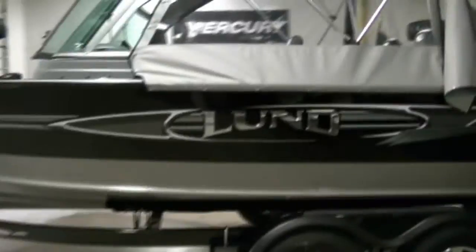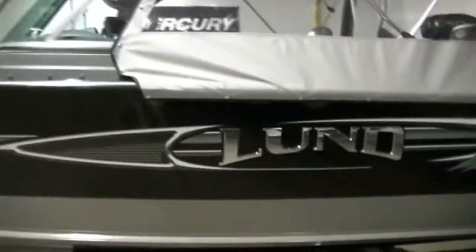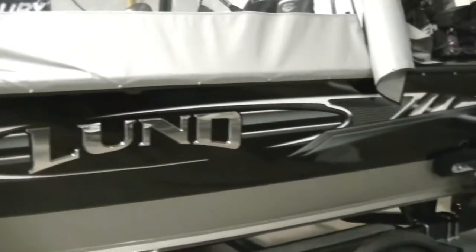It has some nice detailing on the decal here, raised logos, and a nice chrome look.